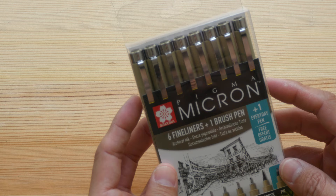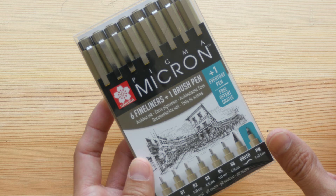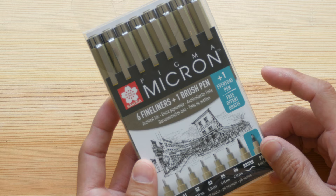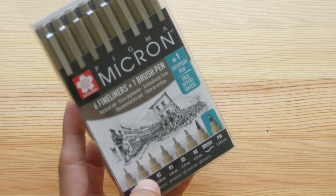Sakura Pigma Micron. Sakura is actually the parent company of Royal Talens, but in terms of operations Royal Talens operates quite independently. So Sakura and Royal Talens are sort of like a family company, which is why I often see the Sakura brand together with Royal Talens. This is a set of six fineliners and one brush pen.